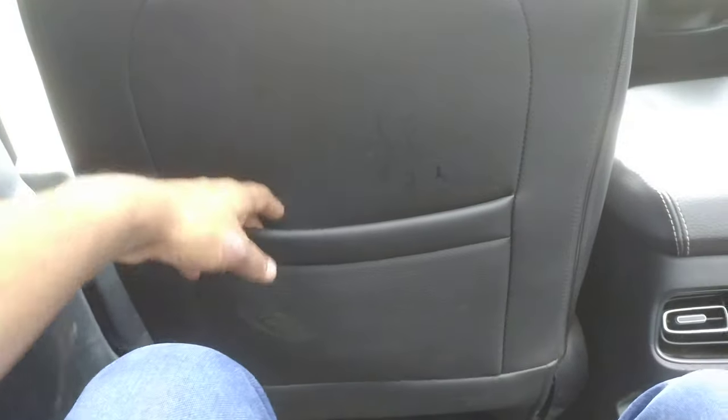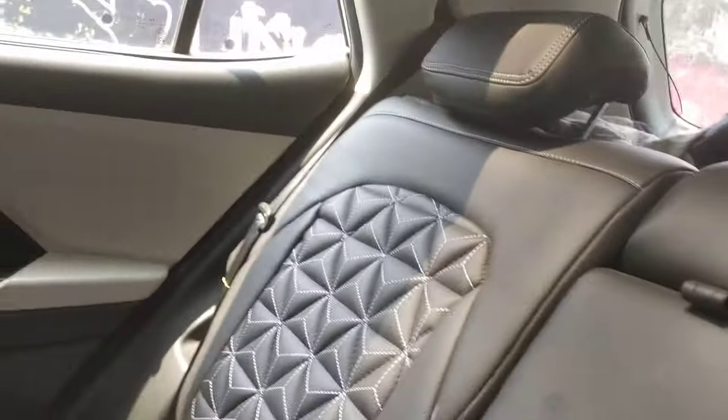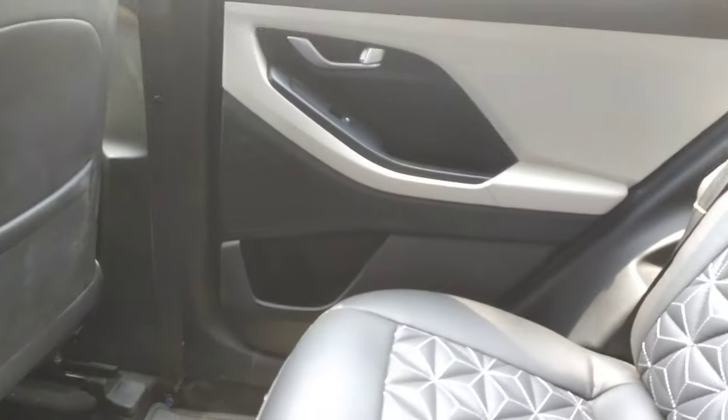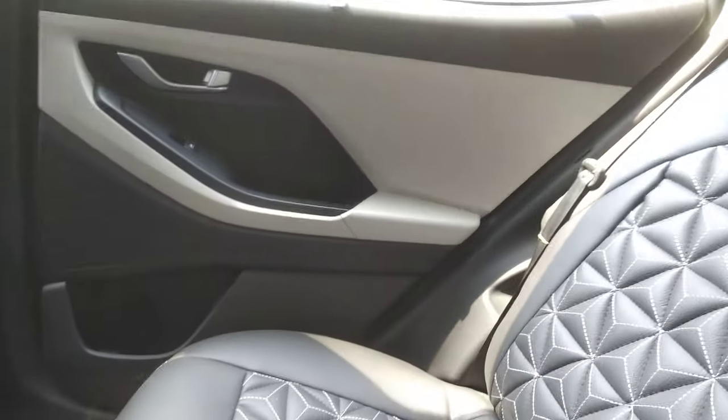You can see that the rear seat has a big gap, so if you want to sit and fold it, there is no problem. There is a lot of space here, and with the sunroof, it looks like a very airy cabin.